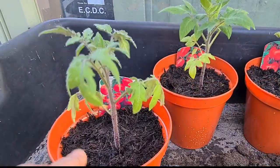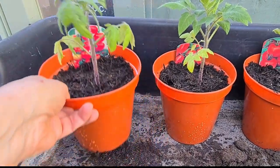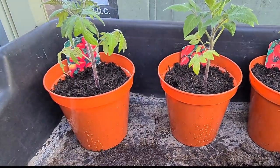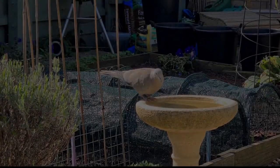Quick recap on the tomatoes: this one is the Alicante, there's Roma, and Shirley — in the five pots.